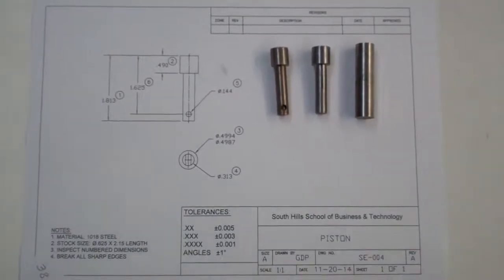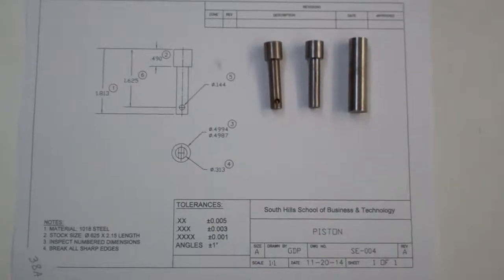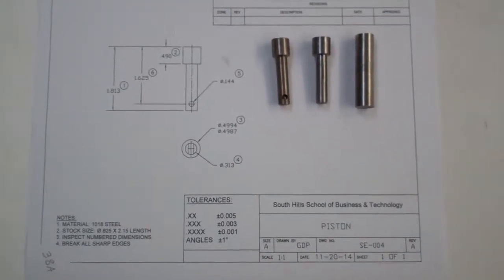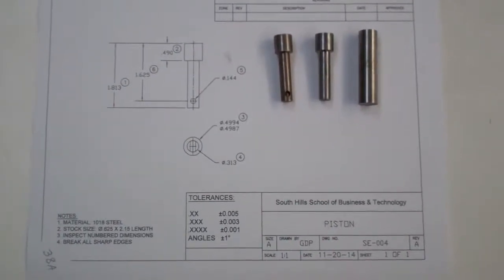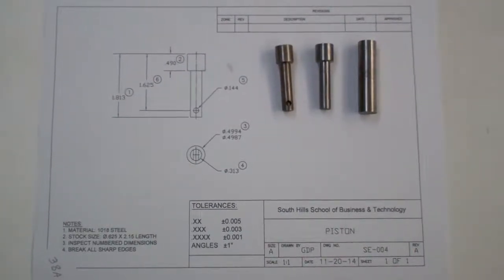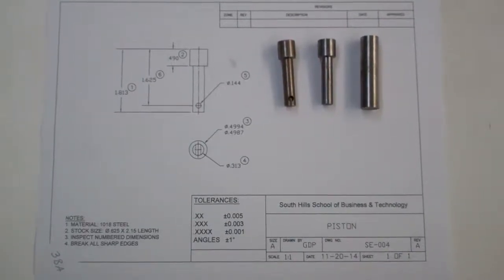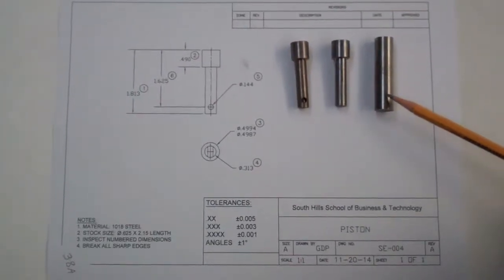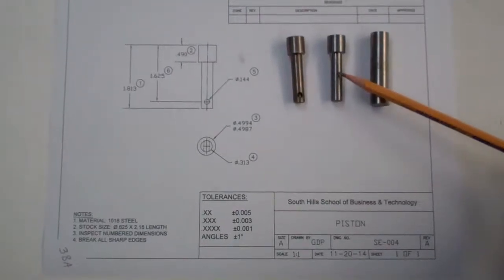This video is going to show you how we're going to use the edge finder as part of the process in making the piston. This is your piston drawing from the workbook, page 38A. So if you could all open that up and turn to it. What we're seeing here is the stock you would start with — by this time you've already turned your stock into the piston.